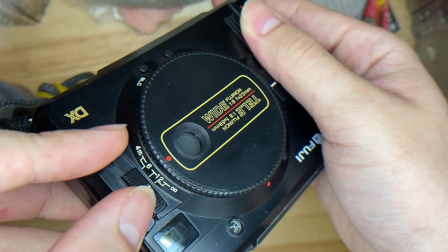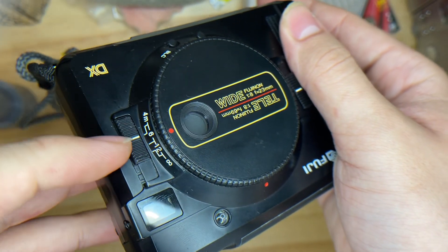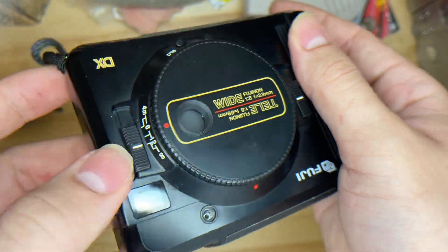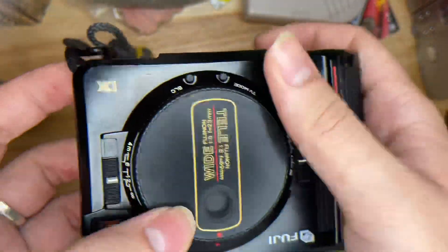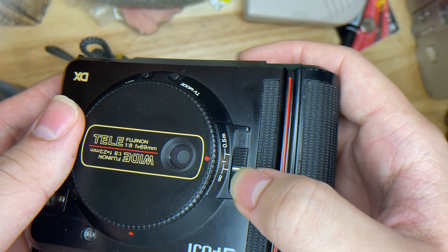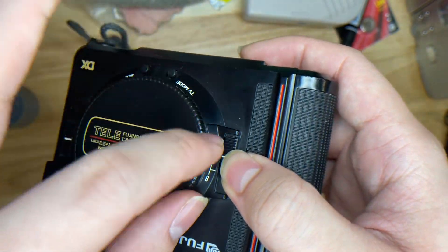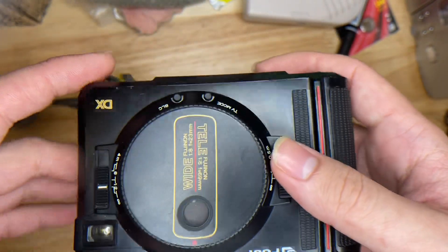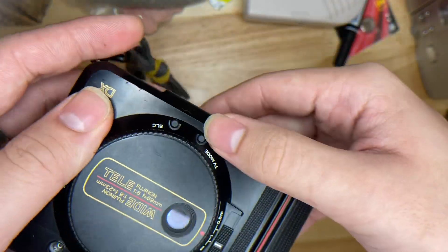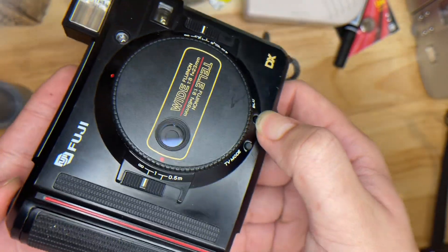This dial is for changing the focus. Usually you just put it at 1.2 meters. For nearer stuff you put 4 meters, and for scenery or infinity shots you set it to infinity — same for the wide lens. If you want to shoot macro stuff, use the wide lens at 0.5 meter.